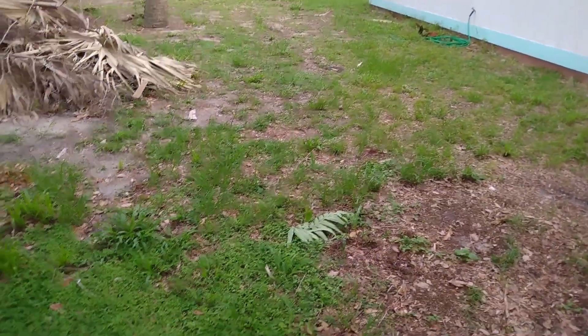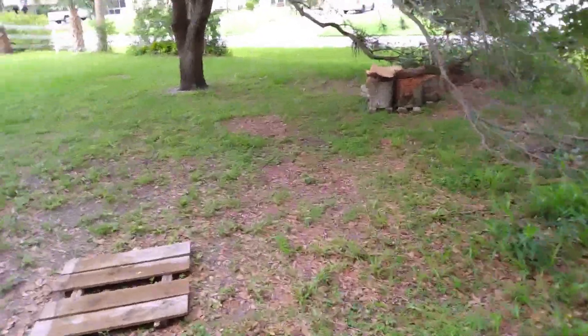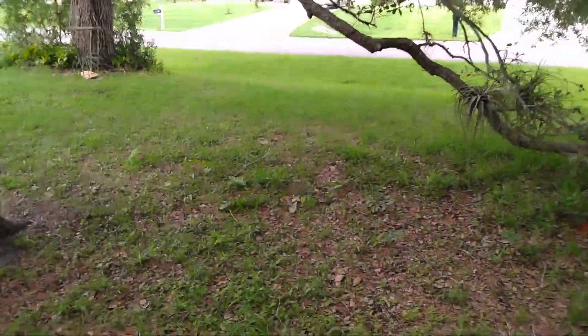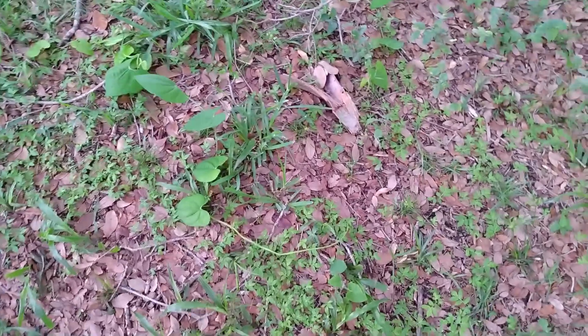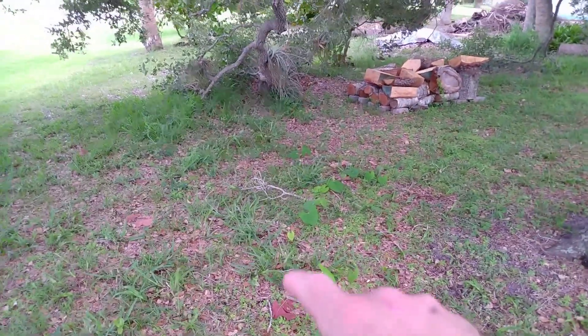We've got one more spot to check and that's over here under our tree. I took down the ropes and guidelines, so now they're just crawling on the ground until they find something to grow onto. But look — they're coming out of the ground in this location and they basically follow a line.